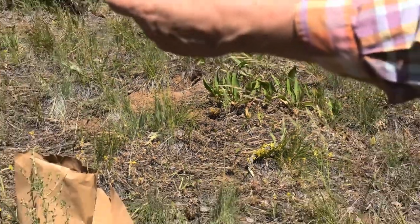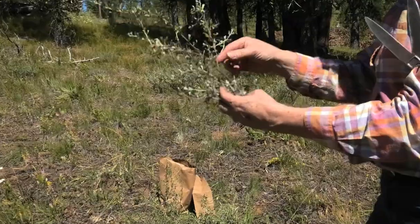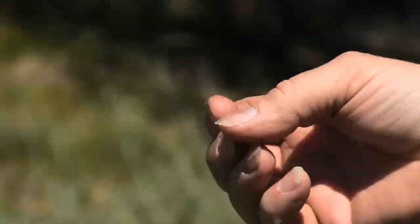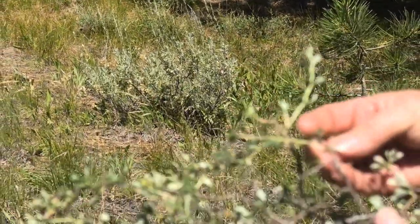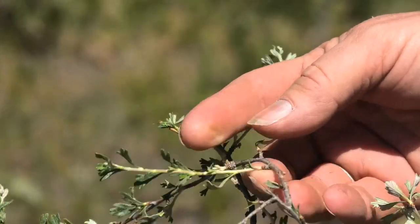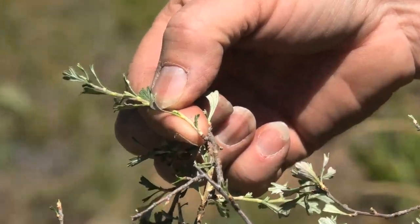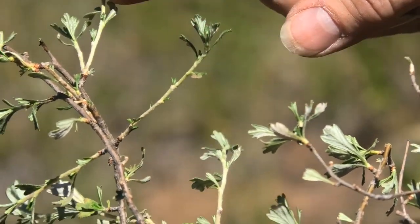Let me show you what is this year's growth versus last year's growth. Here is some woody stuff — that's definitely several years ago. As you go up the stem, it'll start to look a little younger. This part is real light, real flexible, and that is part of the new growth. When you're clipping, you want to take all of the leaves off because those were all this year, and clip off those new year stems. Leave the old growth behind, take all the leaves off, and take those new stems.